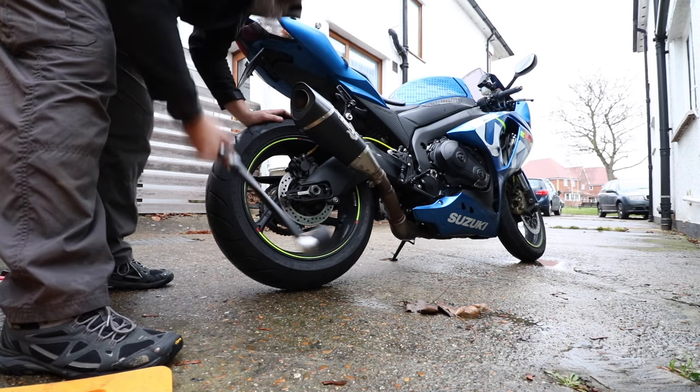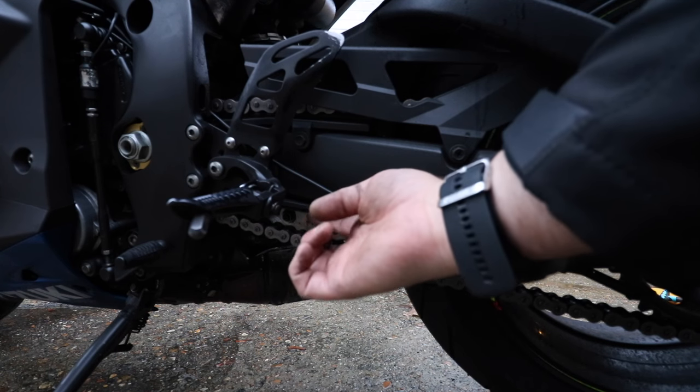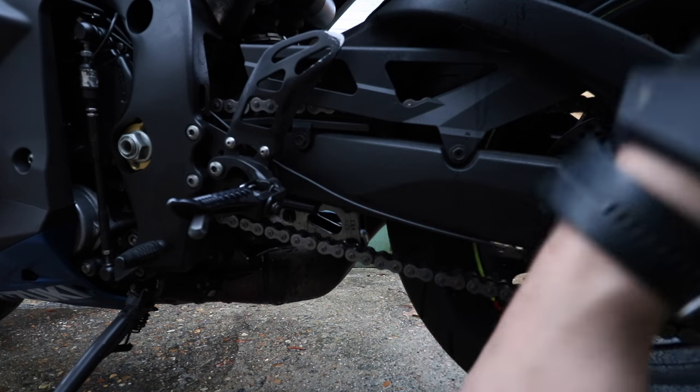There you go. That's it. Quick check of the chain tension, and that is pretty much perfect for me — it's not quite hitting this. Much better. Job done. Easy. Even I can do this one.